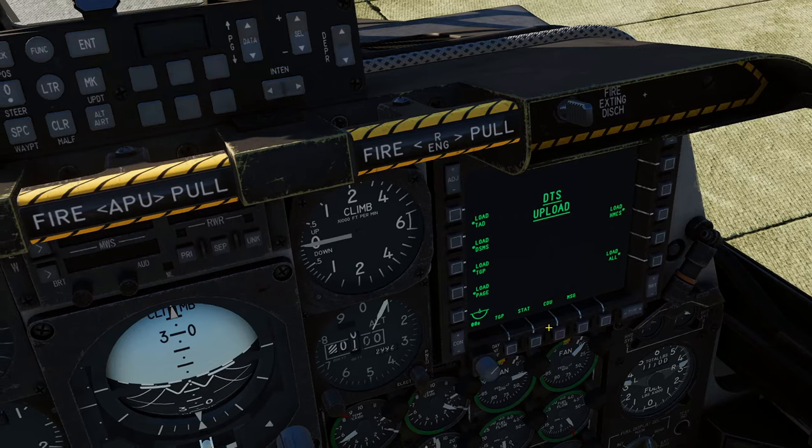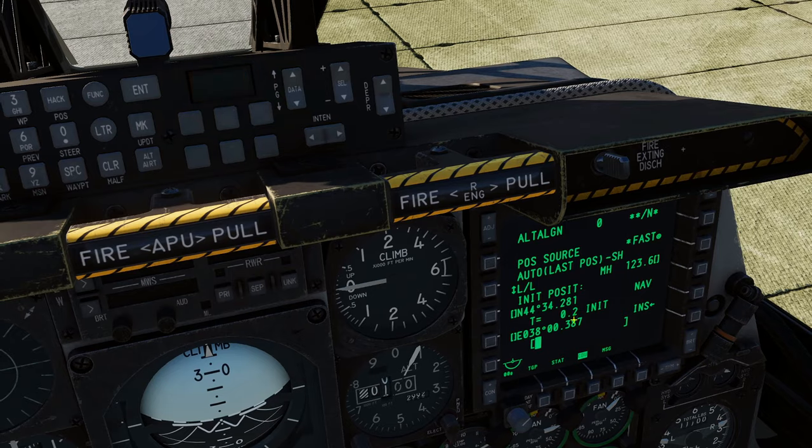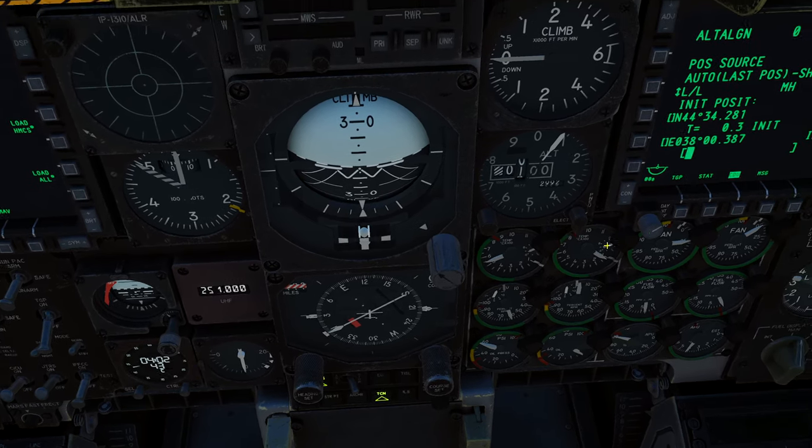You've got to do this quickly though — if the INS alignment has already begun, the fast option won't be available. So you've got to keep an eye on this, otherwise your INS won't have the fast option and you won't be able to select it.